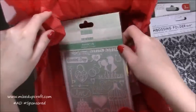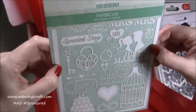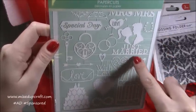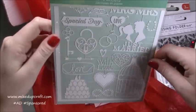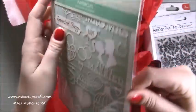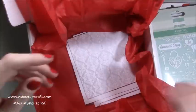Then we have got — I've never seen these before — these are First Edition paper cuts. They've already been laser cut by the looks of things, and then you just cut the little attaching lines and you've got these lovely little embellishments. I imagine you can colour those as well, and it's already showing on the back how they can be coloured and used, so I look forward to looking into that more.